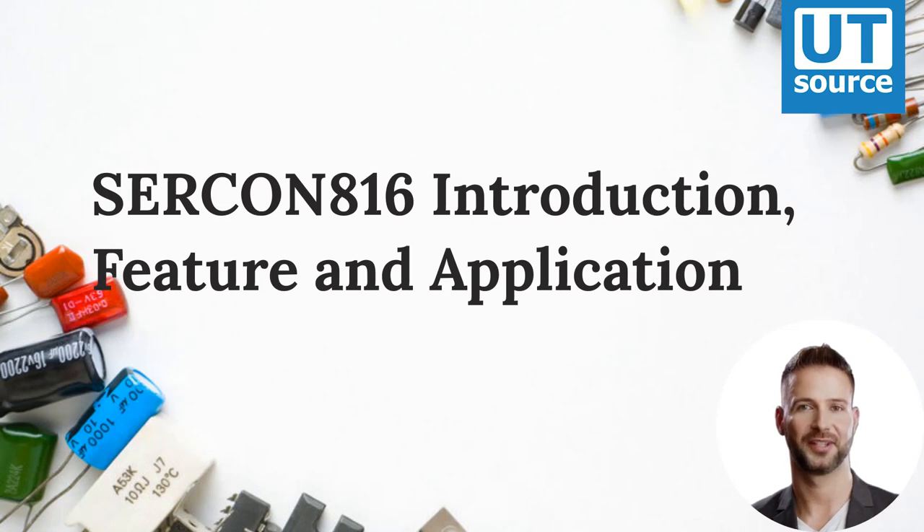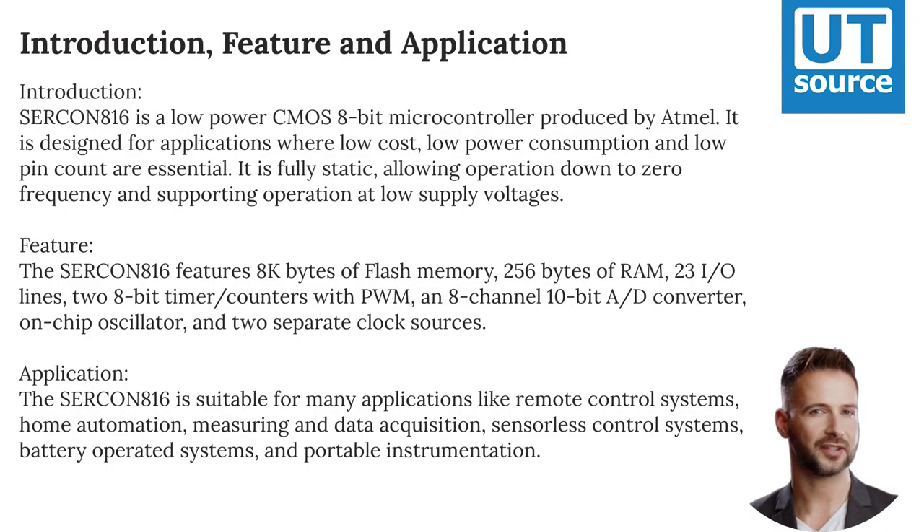SERCON816 Introduction, Feature and Application. SERCON816 is a low-power CMOS 8-bit microcontroller produced by Atmel. It is designed for applications where low cost, low power consumption, and low pin count are essential. It is fully static, allowing operation down to zero frequency and supporting operation at low supply voltages.